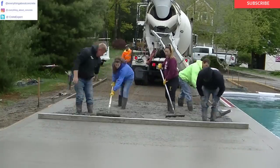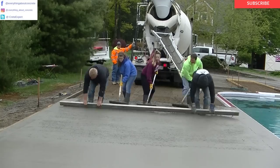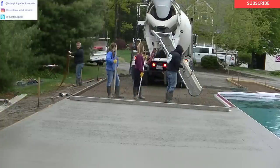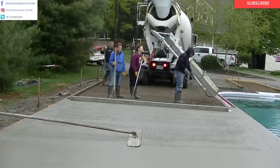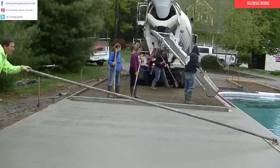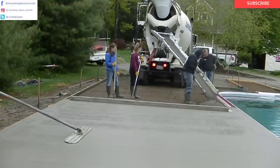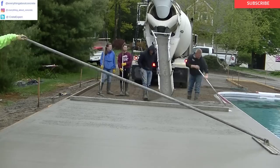Who else out there pours and stamps concrete pool decks? If you pour and finish stamp concrete, give me a heads up down in the comments — let me know that you stamp concrete. If you want to learn about stamping concrete, I'm putting out more and more videos about it. I'm going to come out with a course too — a step-by-step course on how to stamp. If enough of you guys want that, say so in the comments and I'll make the time to do it. It takes a lot of time to make a course, so let me know.